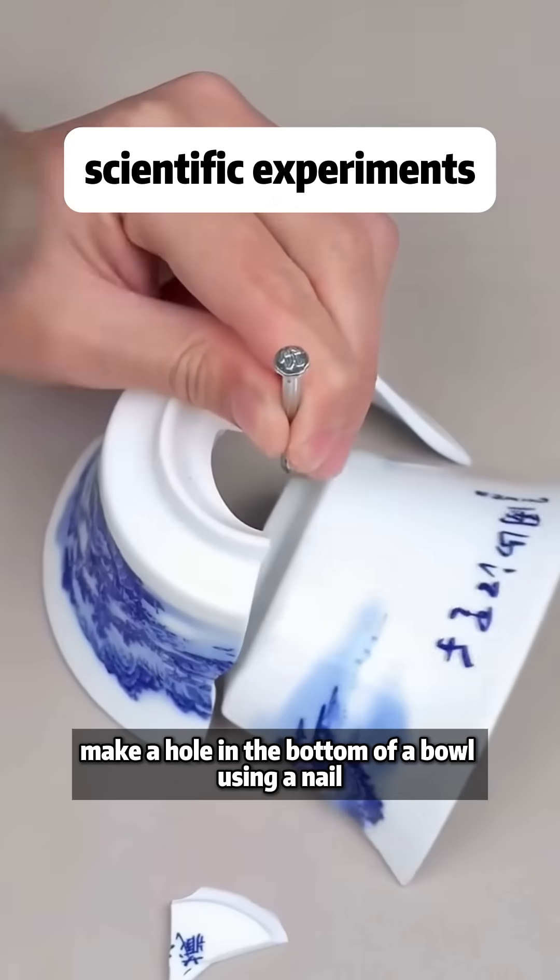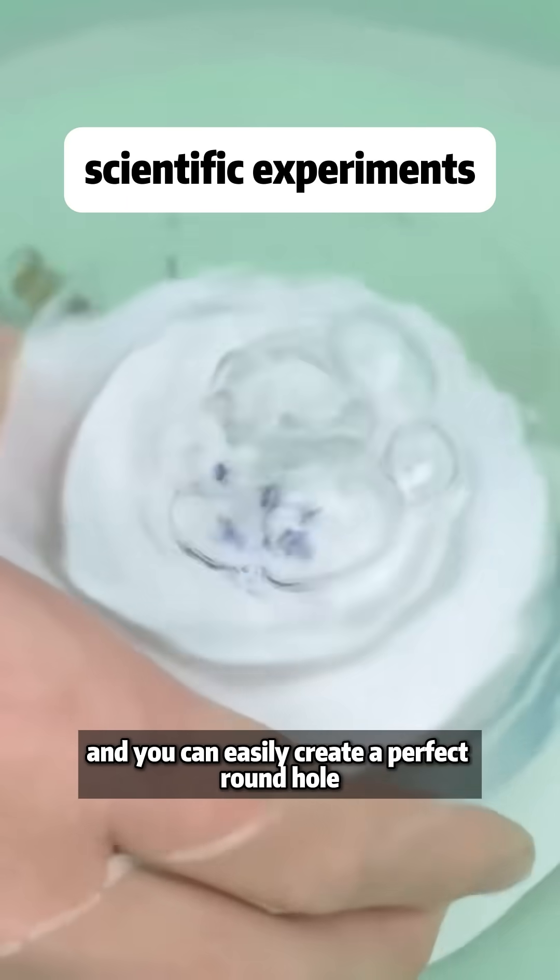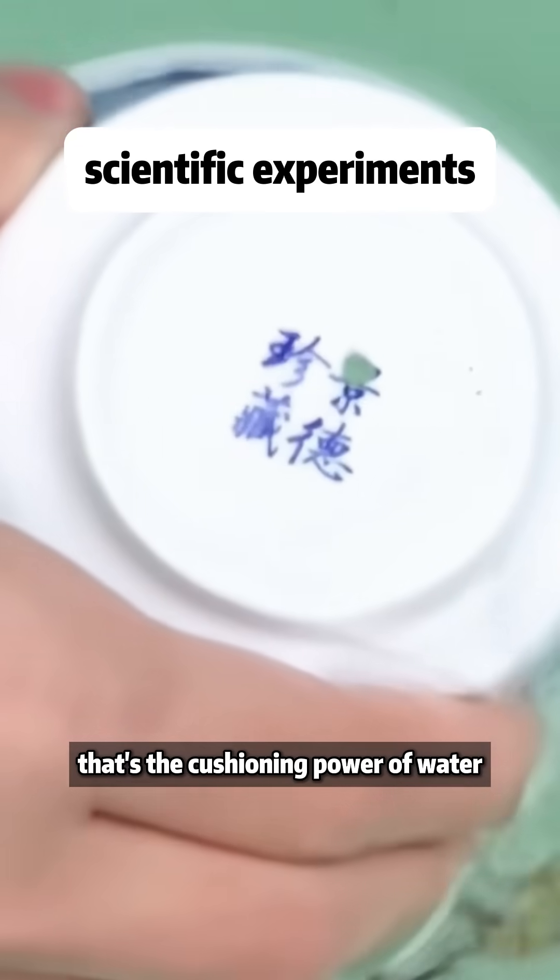Make a hole in the bottom of a bowl using a nail. Hit the bowl and it breaks. But place the bowl in water and you can easily create a perfect round hole. That's the cushioning power of water.